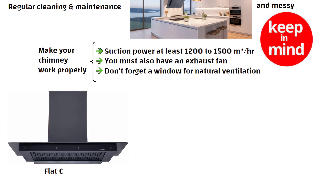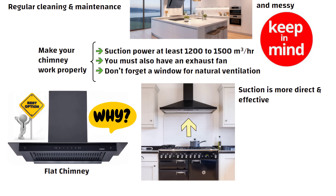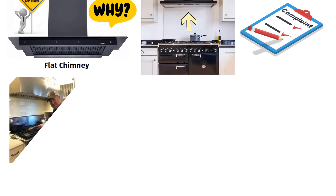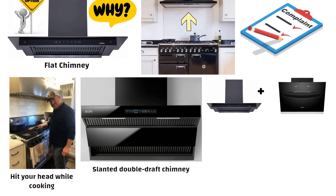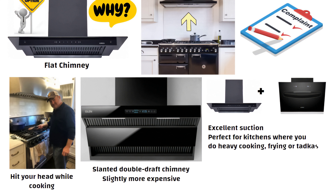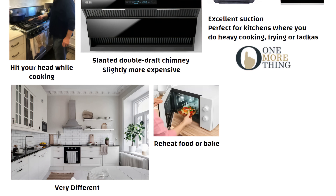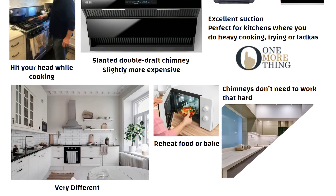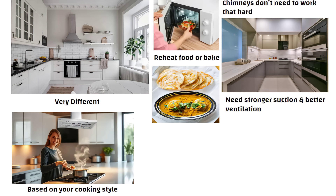Honestly, a flat chimney is still one of the best options because it sits right above your stove, so the suction is more direct and effective. The only complaint earlier was that it used to hit your head while cooking. Now there is a new option in the market — the slanted double-draft chimney — which combines the benefits of both flat and slanted chimneys. It is slightly more expensive but gives excellent suction, perfect for kitchens where you do heavy cooking, frying, or tadkas. Kitchens abroad are very different — people just reheat food or bake, so their chimneys don't need to work that hard. But in our kitchens, where we make curries, parathas, and full meals, you need stronger suction and better ventilation. Always design your chimney setup based on your cooking style, not just how it looks in Pinterest or YouTube videos.